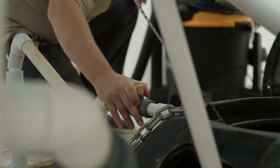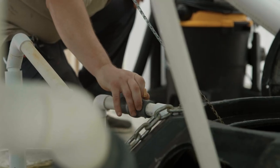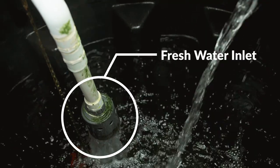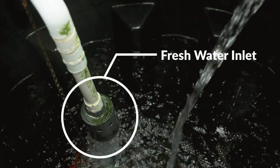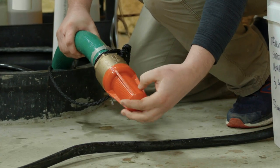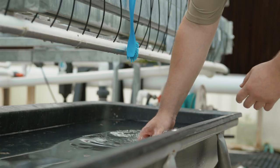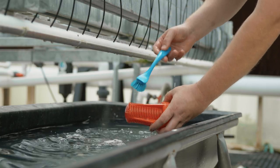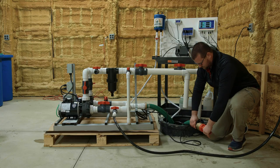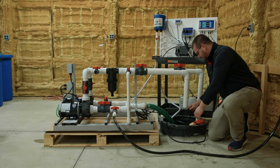Open the valve to the automatic make-up float to the reservoir tank so that the tank can begin to refill with fresh water. Pull the supply hose out of the reservoir, remove the red basket filter from the end, and remove any large debris from the filter. Place the basket filter back on the end of the supply hose and place it back into the reservoir.